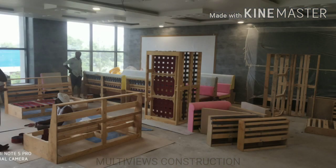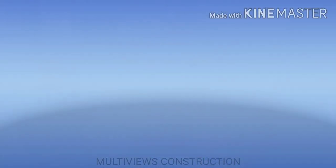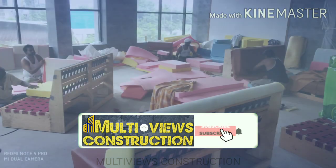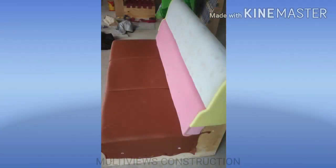Then we start the sofa work. As you can see in the image, there is a 3-seater sofa. The sofa is made ready, then the elastic band is fixed, and the sofa is completely covered with fabric.